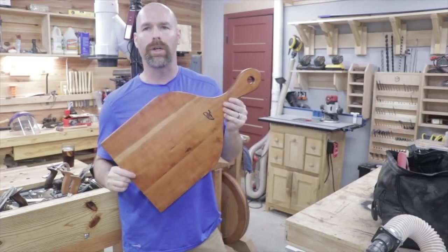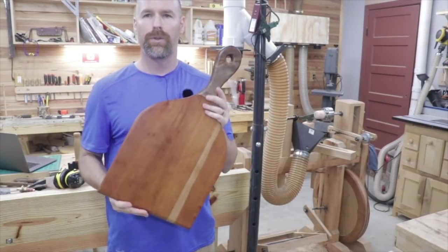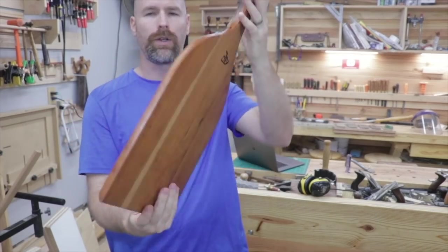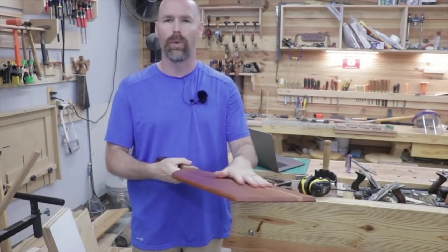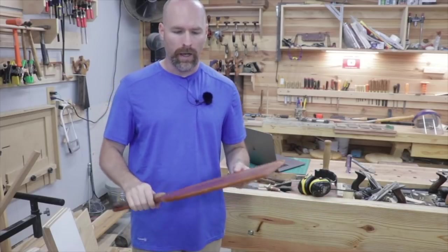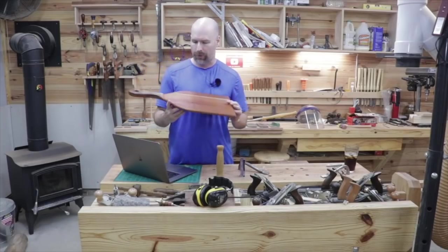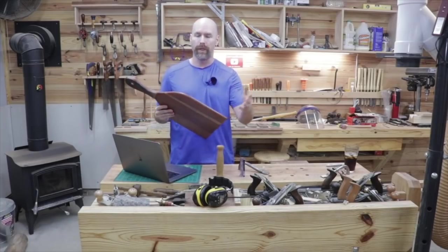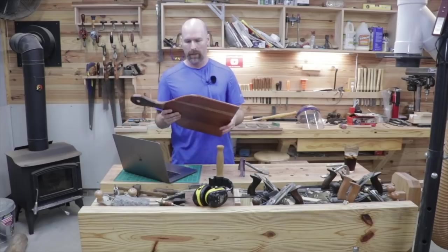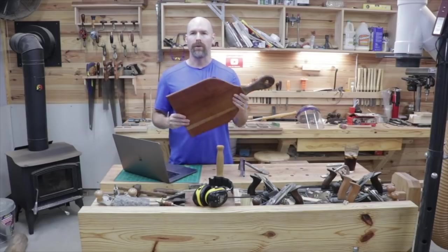Hey, welcome back guys. It was exactly one year ago that I made this pizza peel — it was actually the first video I posted to the channel. The pizza peel or pizza spatula is used for several different things: it's a transport vessel to move your pizza from point A to point B, to safely get your pizza out of the oven, and also to cut and serve your pizza. Since it's the one year anniversary, I thought it'd be fun to re-edit that original footage and talk you through the process of making the pizza peel. Stick around and I hope you enjoy.